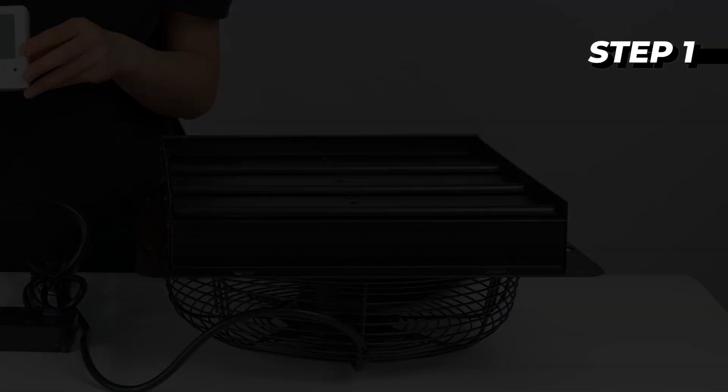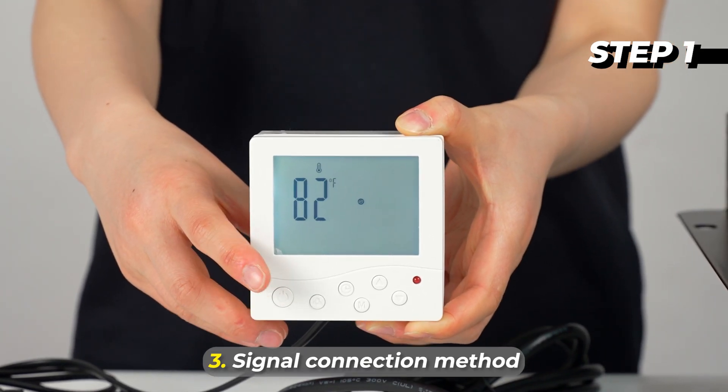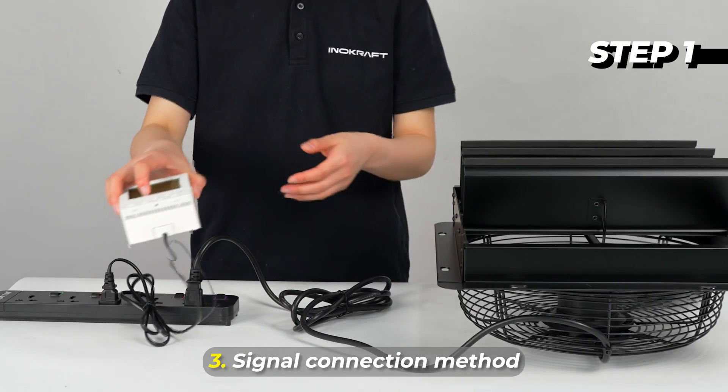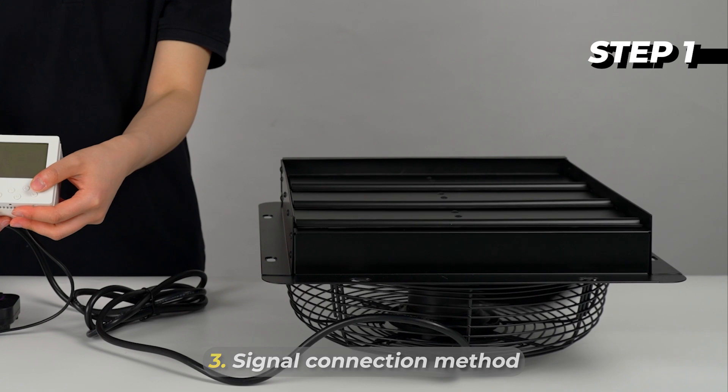If the fan and controller are not connected: 1. Connect the controller to the power source. 2. Press the power button. 3. Connect the fan power cord and within 30 seconds press a button. 4. When the signal is connected, the fan will stop.